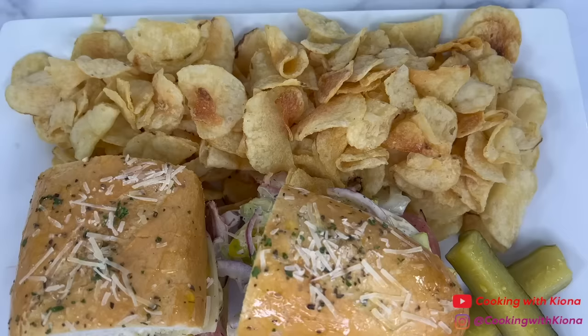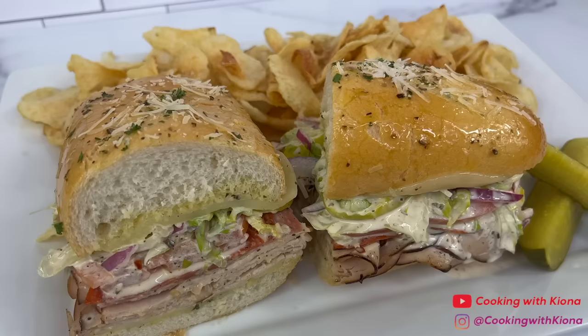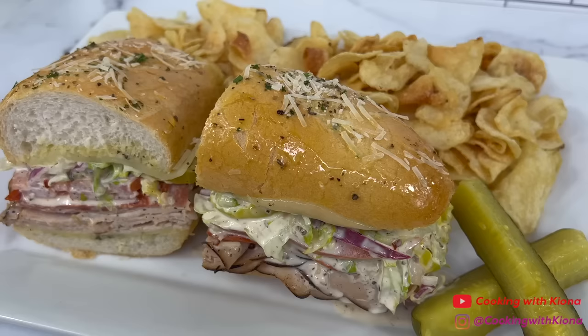And this is the finished result. Pair the sandwich with some chips and a cold glass of lemonade and you are all set. This sandwich is absolutely delicious and I totally understand why it went viral. The sandwich is juicy and flavorful and I highly recommend giving it a try if you haven't.